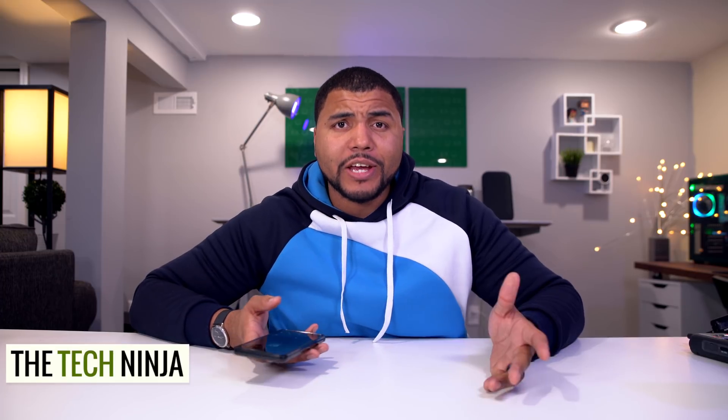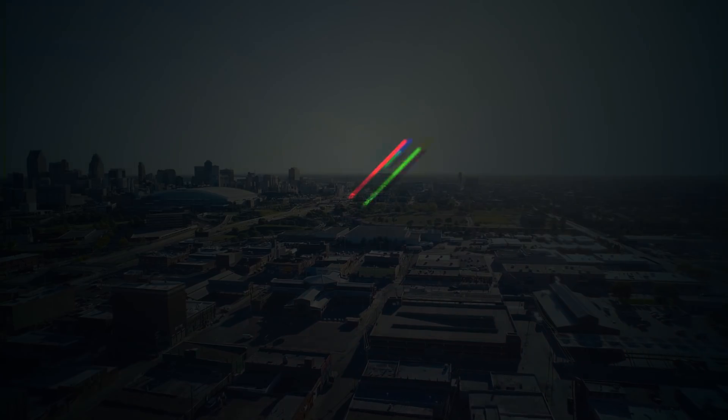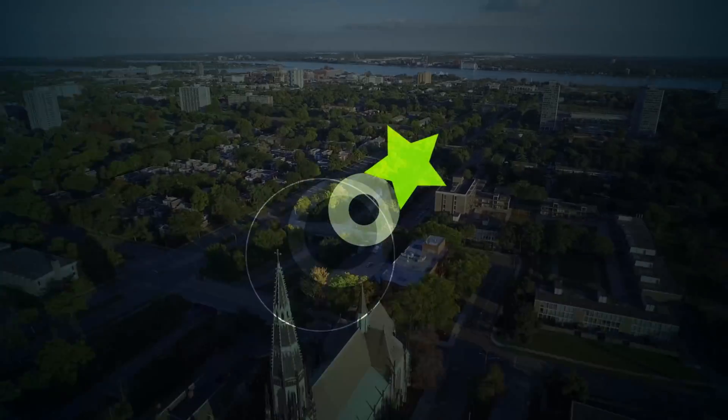Hey, what's up guys, Kevin the Tekken Ninja here and today I'm gonna tell you what's on my Pixel 2 XL. A lot of you guys have been asking, so let me tell you what I'm rocking.